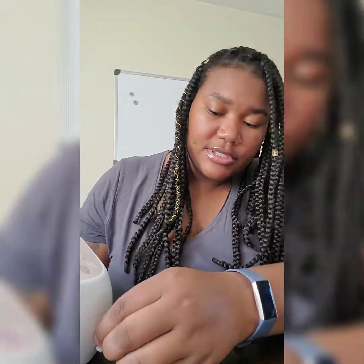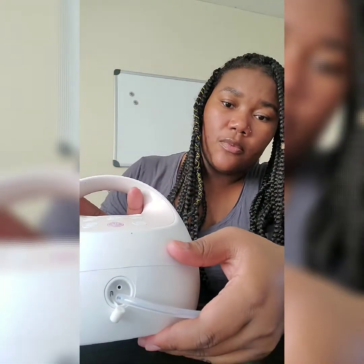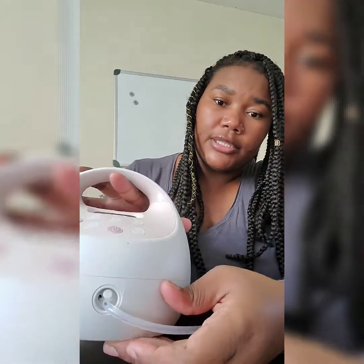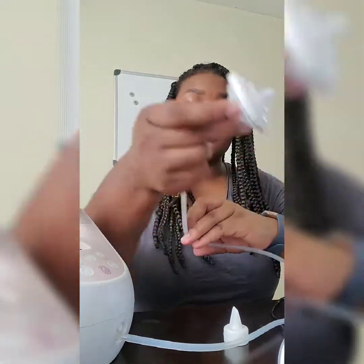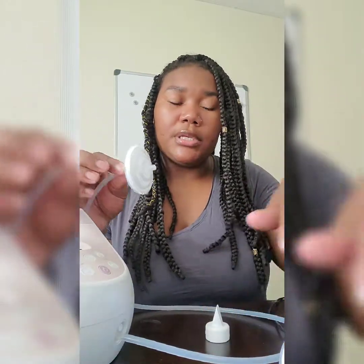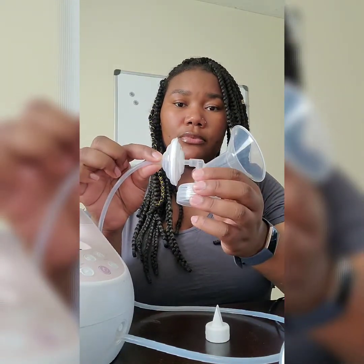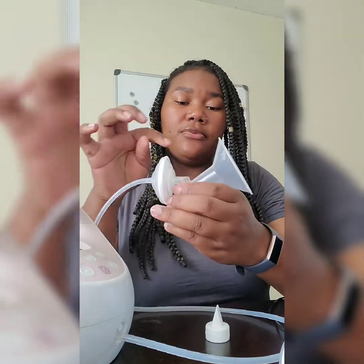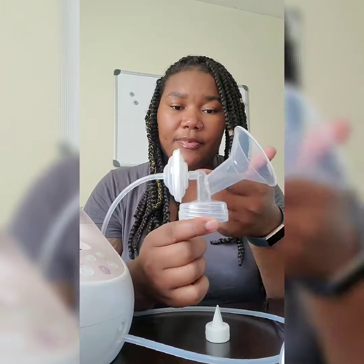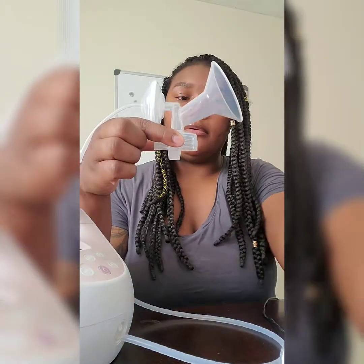I'm going to put it together quickly so you can see how it works. We put one piece on, then put the closure on — no big deal. Then I take this here and poke it right into this hole, and that's where the suction goes. This is how the sucking action happens. Now I'll put this last piece right where it belongs — and we're almost ready.